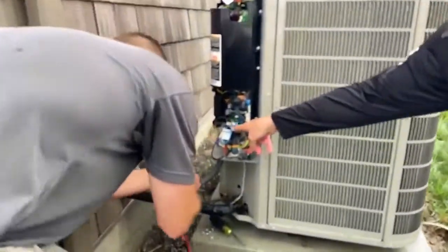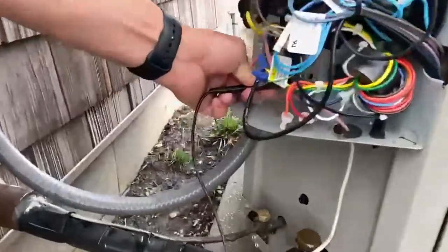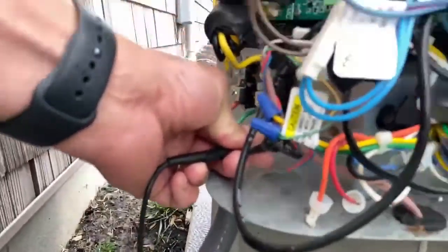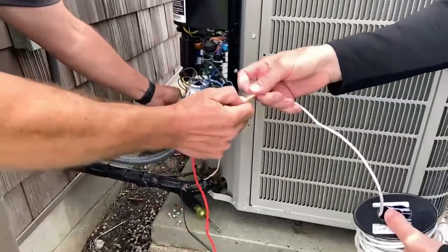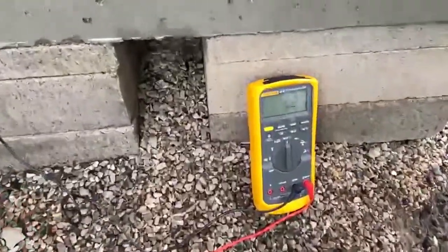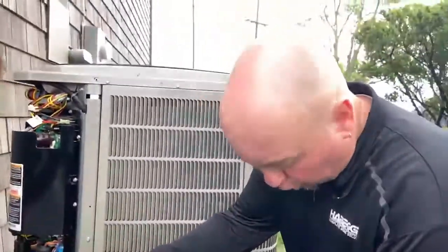Over here is the ground lug of the unit. We're going to put one meter lead on the ground lug. The other meter lead goes in the wire socket. Then we're going to look at the meter and see what our ohm reading is. If that ohm reading is greater than 25 ohms, you've got a problem.